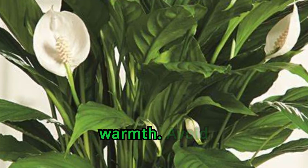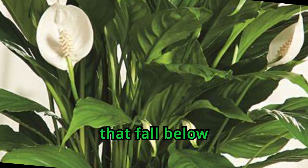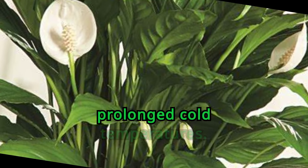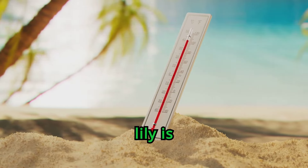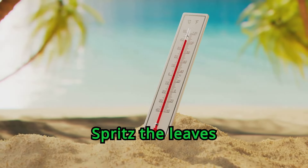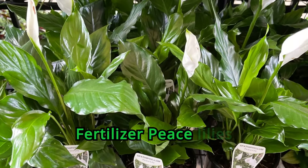These plants prefer moist warmth. Avoid cold drafts and temperatures that fall below 55 degrees Fahrenheit. The plant will die when exposed to prolonged cold temperatures. The ideal temperature range for your peace lily is 65 to 80 degrees Fahrenheit. Spritz the leaves every week with softened or distilled water throughout the summer growing season to raise humidity.